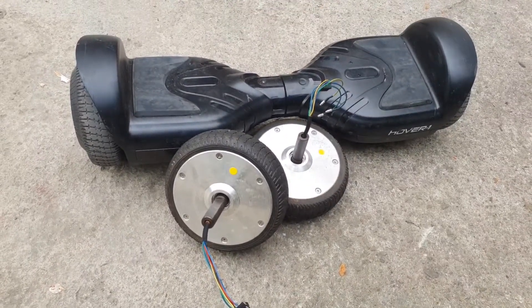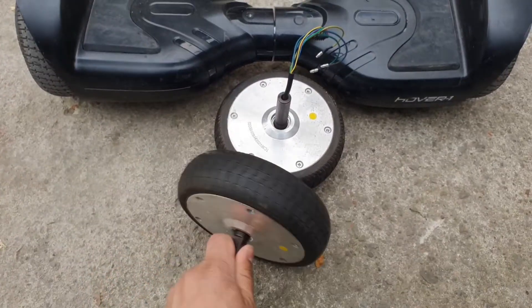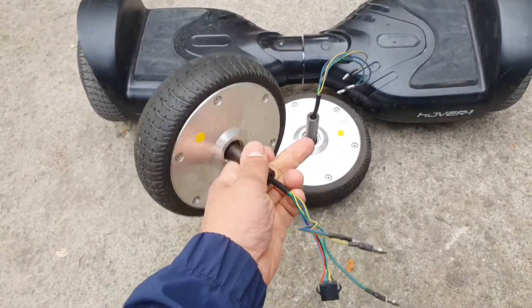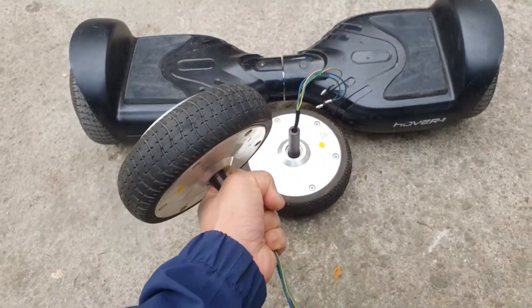In most cases the motherboards are faulty, but guess what — the batteries and the motors are still functioning just fine. Although I must admit I don't trust those batteries very much. However, the motors can be used for countless projects.